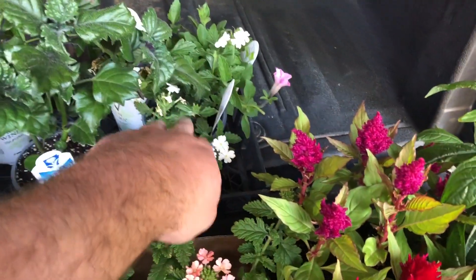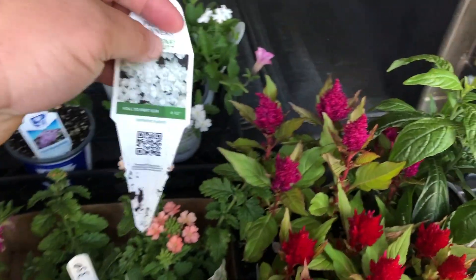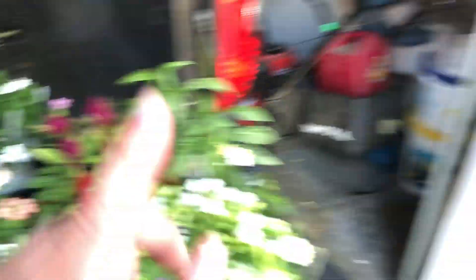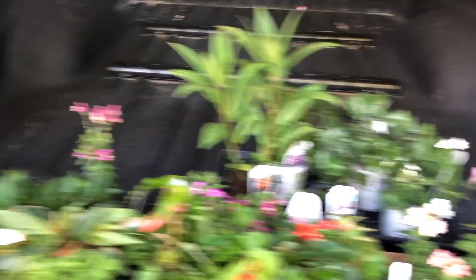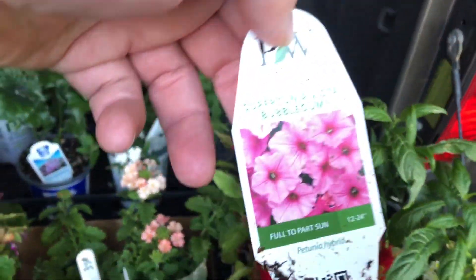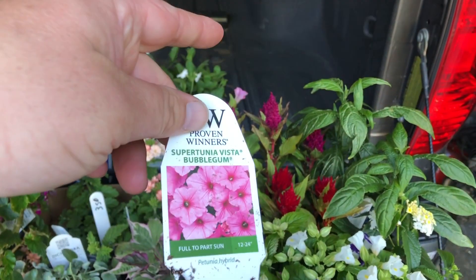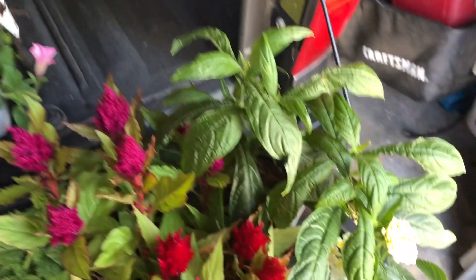Right next to it is another Verbena — this is a Proven Winners Verbena, the Superbena Whiteout. These get quite large, and they're going to go in the baskets on either side of the swing with the Black Eyed Susan and the Fuchsias. I thought just a white pop would help to ground those pots and give them a good texture. And then right back here we have the tried and true, everybody's favorite — Supertunia Vista Bubblegum. These are going in the ground for me and they get absolutely huge, so I'm looking forward to those.